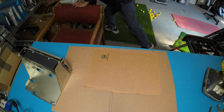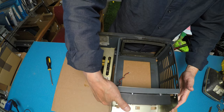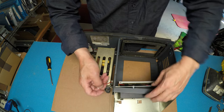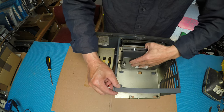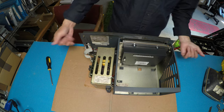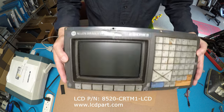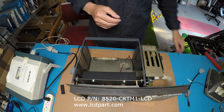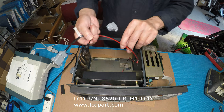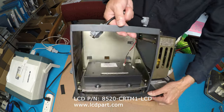Then we can put it back into the chassis. This is the power supply here, so all you need to do is just slide it in like that. I'm going to put those two screws back, and then we're going to test it. I just put all four screws back. This kit includes a wire adapter — one end connects to this retrofit display, and the other, a power cord, connects to your existing power supply. So basically, we're going to connect this here.